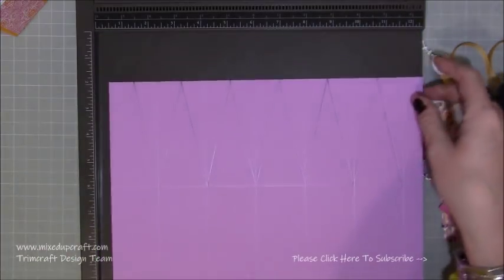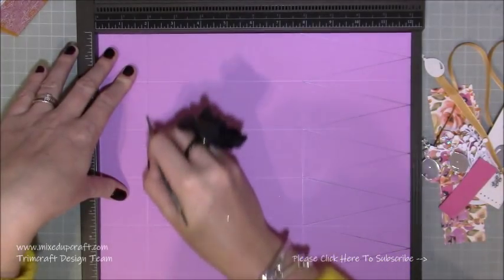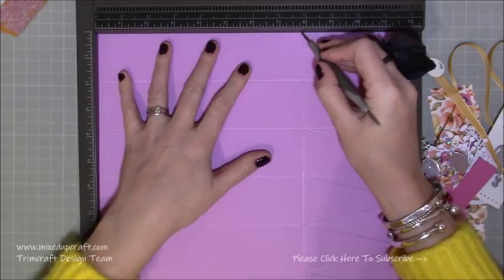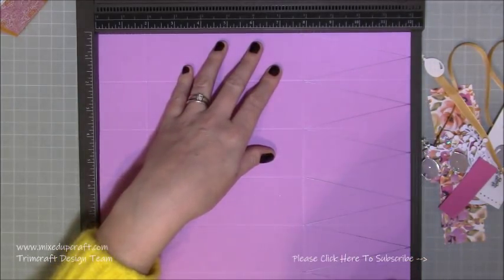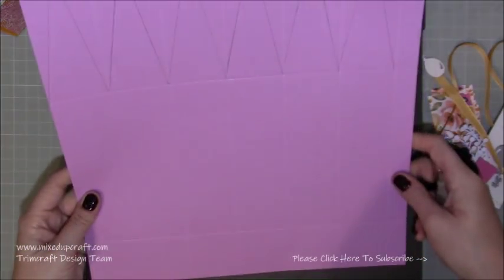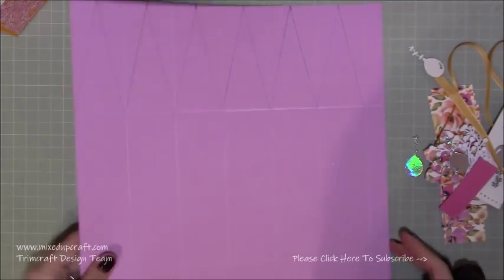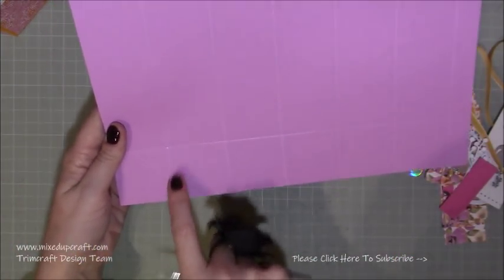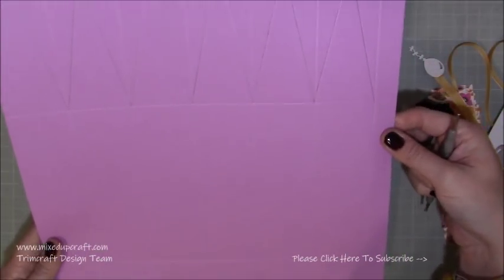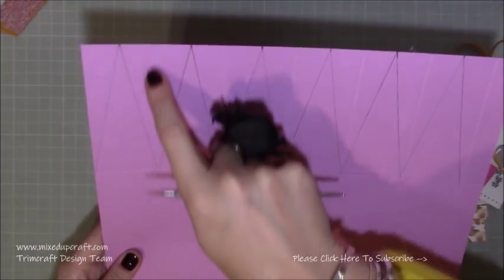You've got a three quarters of an inch tab here — I might trim that down to make it easier when we fold. Then rotate your cardstock and score at one and seven eighths of an inch and at seven and seven eighths of an inch. That is all the scoring with the scoreboard. You can see all your lines. The smallest squares are one and seven eighths by one and seven eighths — keep those at the bottom with your three quarters of an inch tab on the right.